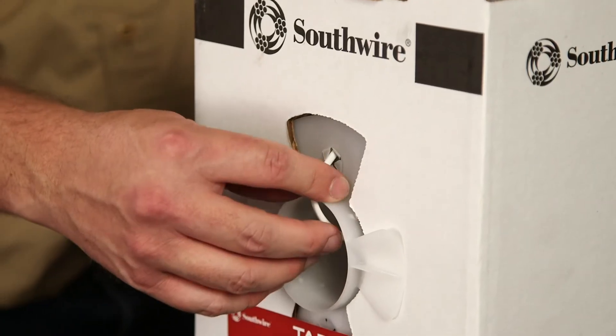Southwire's dimming cable is a low voltage power limited cable constructed with bare copper stranded conductors. It is available in both 18 and 16 gauge sizes.